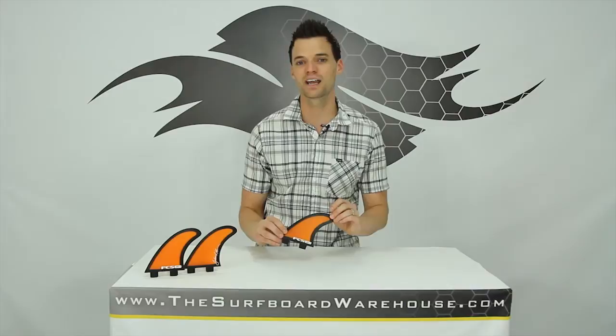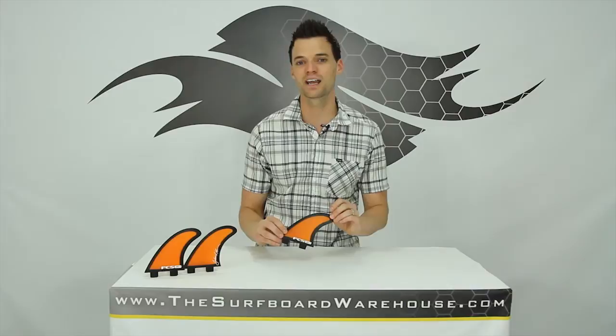If you want to try these fins, you can do that right here in our fin testing program. Otherwise, feel free to pick yourself up a set today right here at thesurfboardwarehouse.com. We appreciate it and we'll see you in the water.